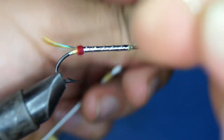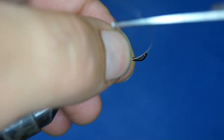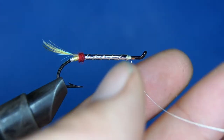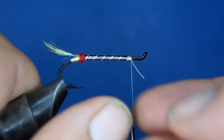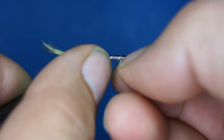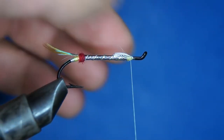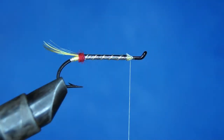This would be a lot easier if I had a rotary vise, but I don't. To secure this ribbing, I go in with my nail and peel off the metallic outside. Then I simply wrap it over like that.